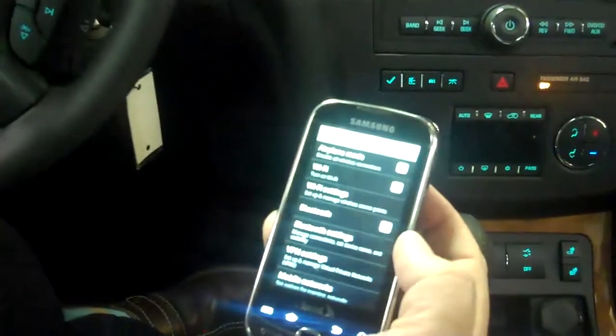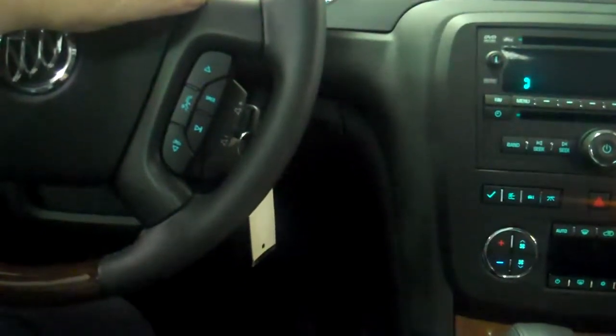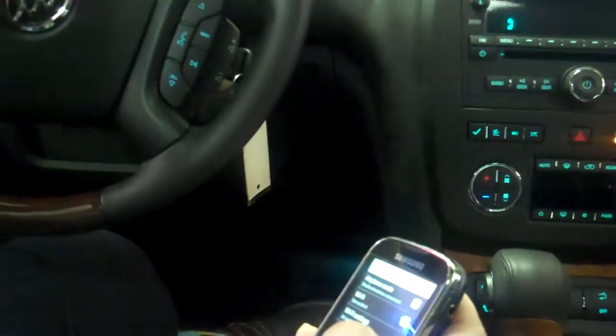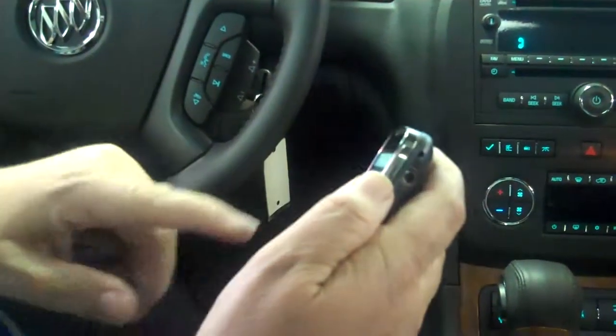This is where you would start to search on your phone. Once the search is complete, select your vehicle on your phone and then enter the code 8728. Again, the code is 8728. Then you would just enter that code into your phone: 8728.